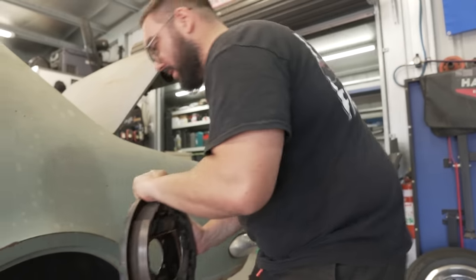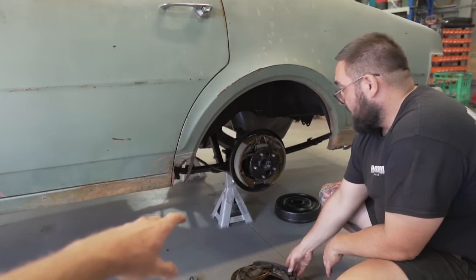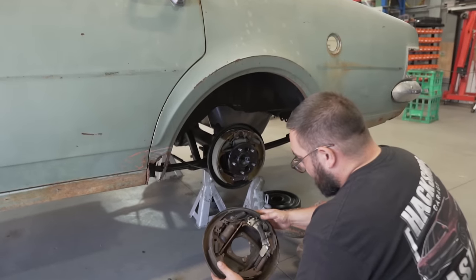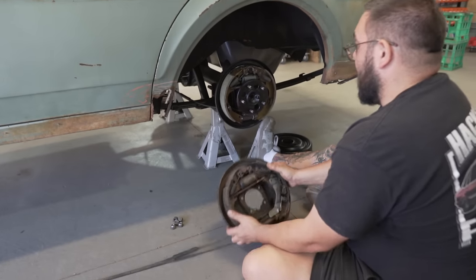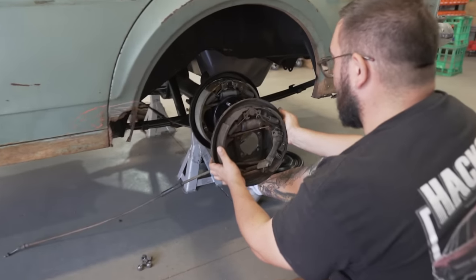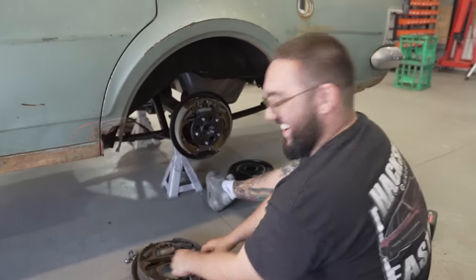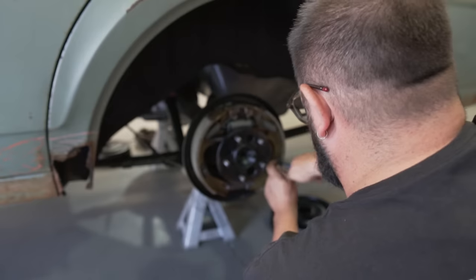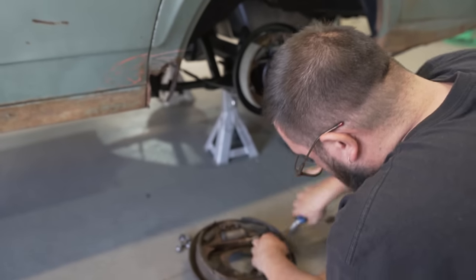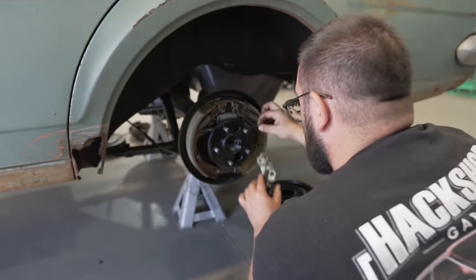Once again, a massive thank you to Adam. He sourced these for us - he knew we were missing parts. He went out of his way to find these at a swap meet and buy them for us knowing that we needed them. What a legend. The main thing we needed was this bracket here. Now we've got a good comparison - old to new and we're pretty much right. We're missing that arm there but should be right. This is the missing link we've been waiting for with these brakes to finish them off. Unfortunately it means we still can't bleed them today - we don't have that rod - but this will make all these brakes pretty much brand new.